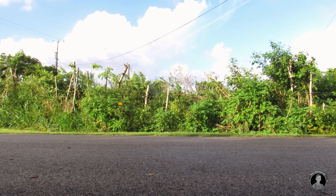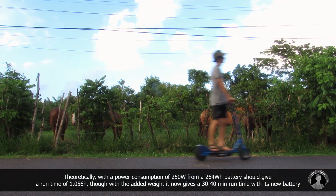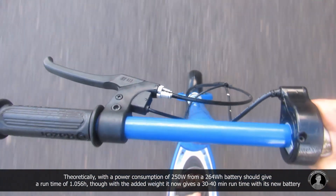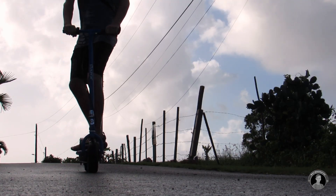Previously, with two fresh lead-acid batteries, it had a top speed of about 25 kmph. But now it has a top speed of 35 kmph with a runtime of 30 to 40 minutes. The additional speed and power certainly makes it a lot more fun to ride.